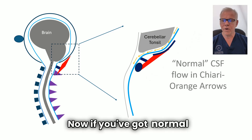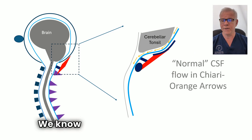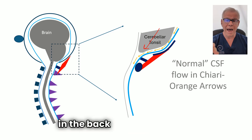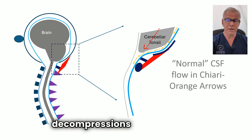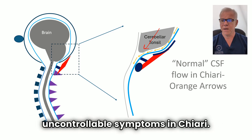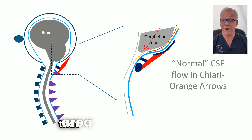Now, if you've got normal CSF flow in Chiari, it's not really that normal. We know that low-hanging cerebellar tonsils can reduce the cerebrospinal fluid flow in the back of the skull. That's why skull-based decompressions are frequently recommended for patients who have uncontrollable symptoms in Chiari. But there is some flow that does happen — not a lot — that gets past that area.